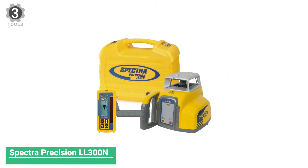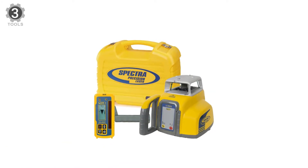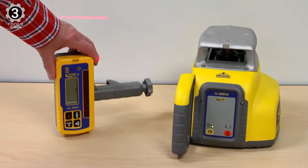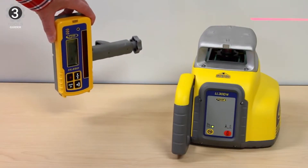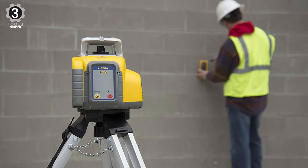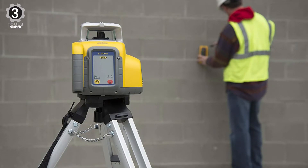Number 3: Spectra Precision LL300N Laser Level. This model comes with a massive range of 1,650 feet. Despite boasting such range, it won't falter on accuracy either. It has a self-leveling pendulum which provides an accuracy of 3/32 per 100 feet. The self-leveling range is plus or minus 5 degrees.